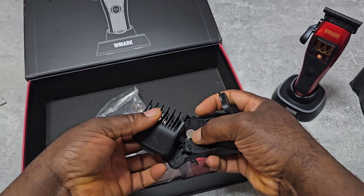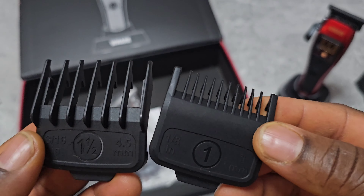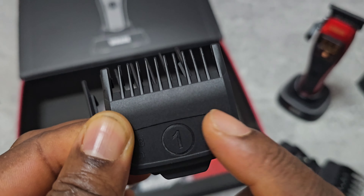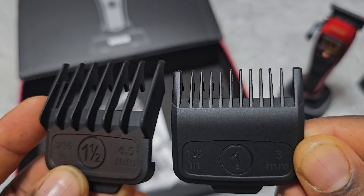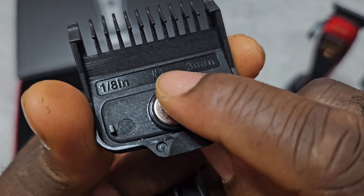This is a single magnetic guard — this is the half guard you'd use at the barbershop. It's a really strong magnet, very strong.